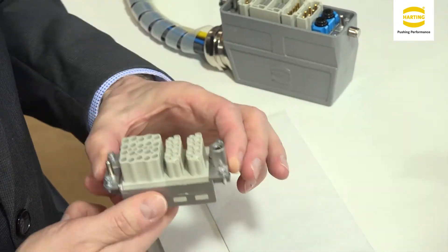Quick and easy intuitive assembly. That was it. Thank you.